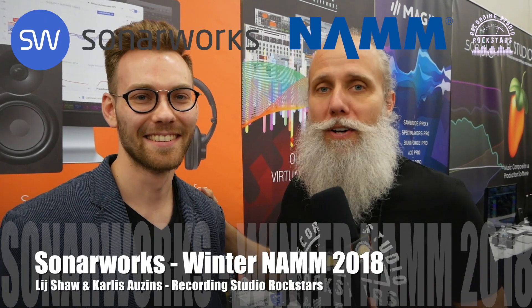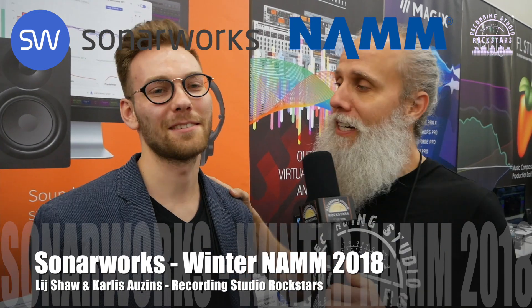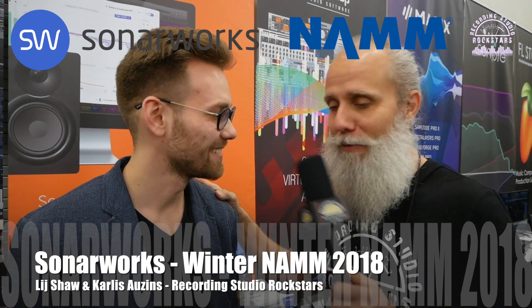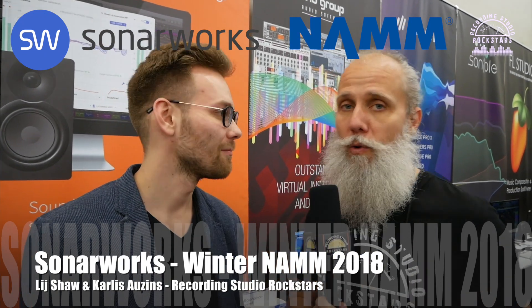Hey Rockstars, Lyd Shaw here at WinterName 2018. I'm standing here with Carlos from Sonarworks. How are you doing, Carlos? I'm very good, how are you? I'm doing excellent, man. I'm really happy to meet you because I've actually been using one of your wonderful plugins for headphones in my studio. You guys are doing really cool stuff. Rockstars, if you are looking for a way to dial in your headphones and your speakers, these guys have come up with a helpful solution you can install into any DAW. So Carlos, take it away and tell us who you are and what you guys do.